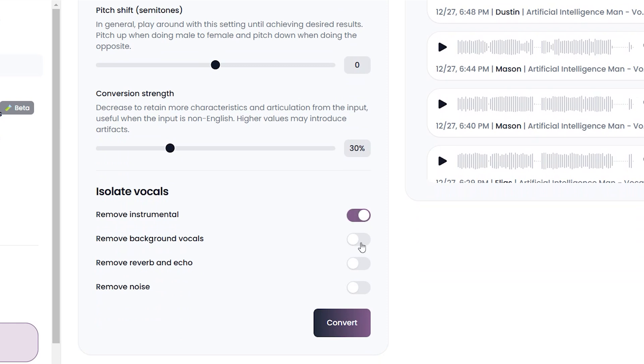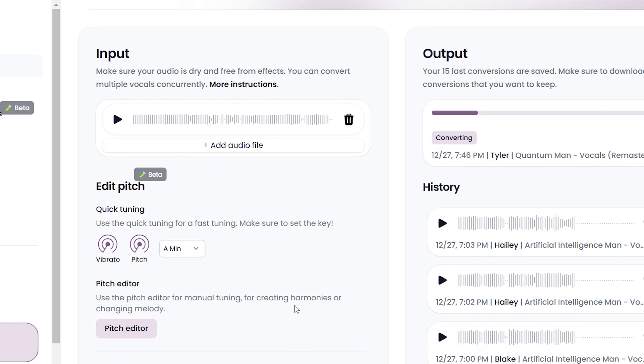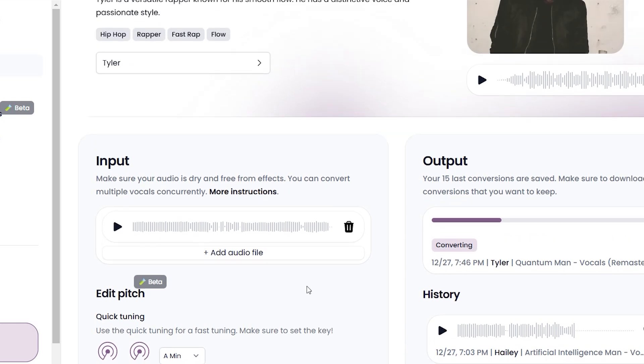The next section is optional, which I will enable for the sake of helping the vocals sound as good as possible. Now simply hit Convert, and at the top of the page where it says Output is where your converted vocals will be. Once done, you can download them. I will now play some examples of two vocals, converting them both to male and female vocals.